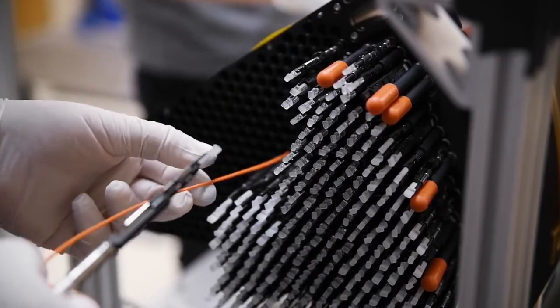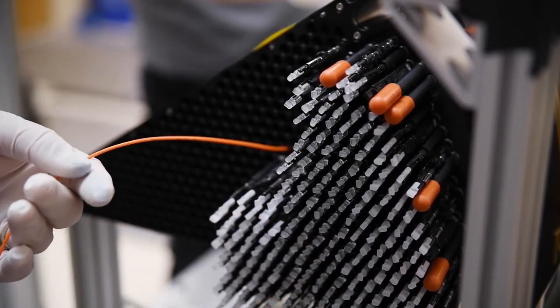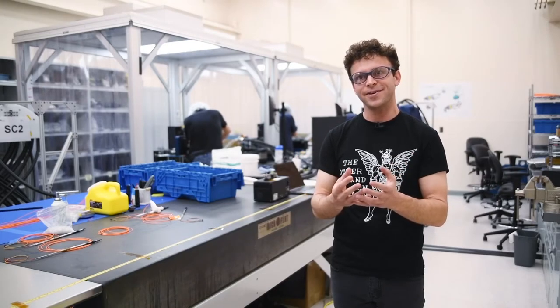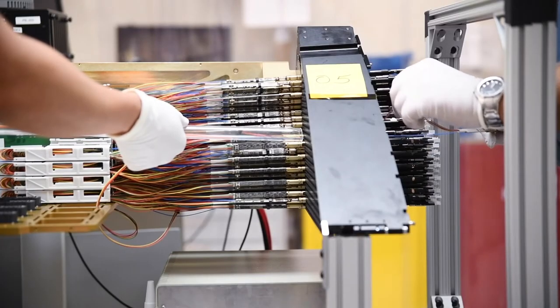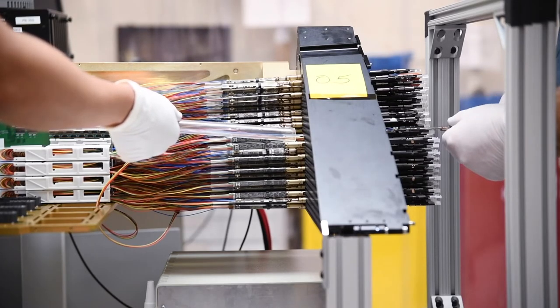My favorite part about this project has been packaging the focal plane — making all of these 600,000 different parts fit together and be assemblable. It's been amazing, after having done literally years of modeling in the computer how all these parts were going to fit together and work together, to see us starting to put the real hardware together and have it actually just fit. That's really gratifying.